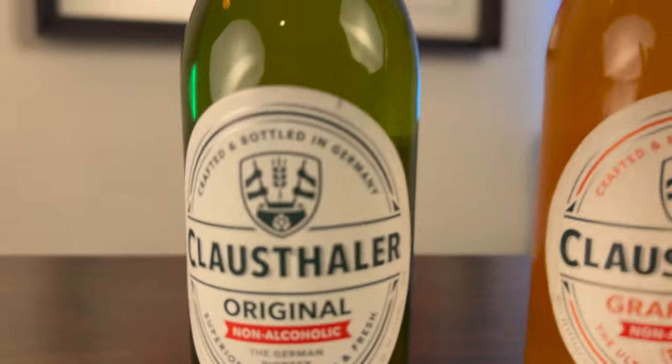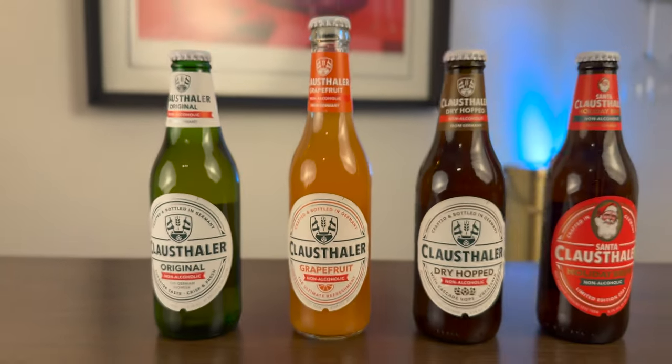If you've given up alcohol forever, or maybe you're trying Dry January or Sober October, or possibly you're just trying to cut back and wondering if non-alcoholic beer is a worthwhile experience, then you've come to the right place. In today's video I'm going to taste four non-alcoholic beers from Klaus Thaler, the people who brought us the world's first non-alcoholic beer.